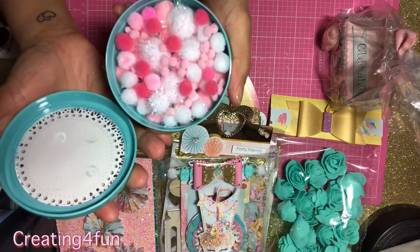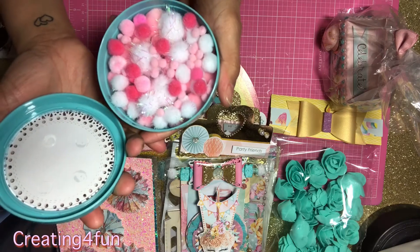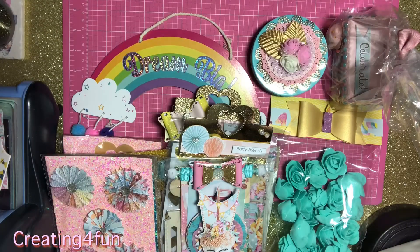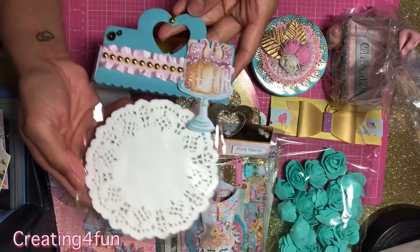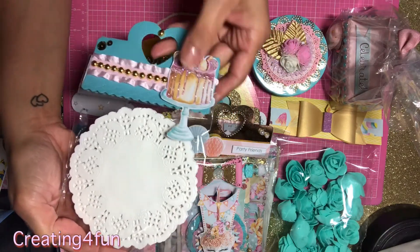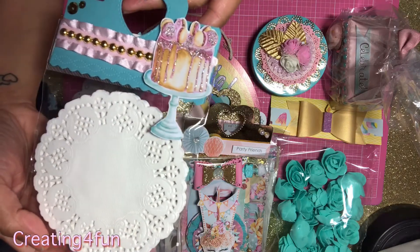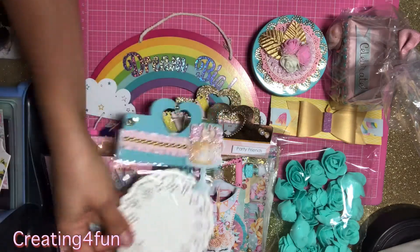Just a little container from Dollar Tree — I just embellished the top of it and filled it with pom-poms. Some doilies I'm gifting her, again with the bag topper. These stickles on the cake make it look like it's dripping. You can always use doilies, right?